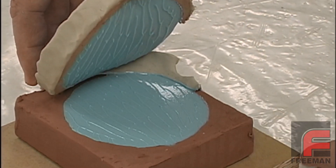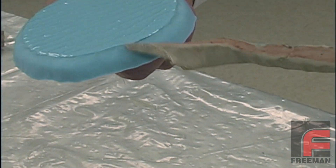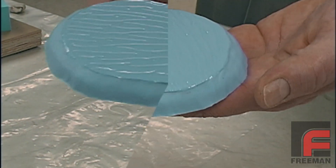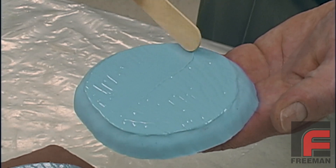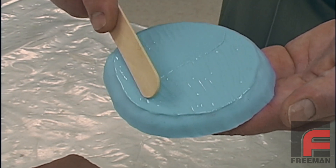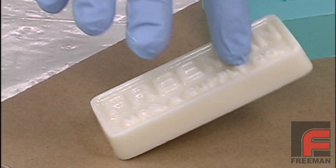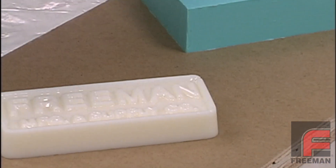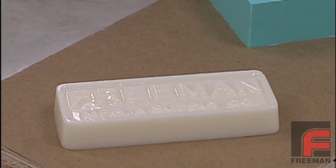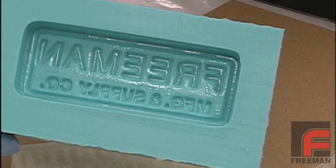The biggest issue with silicone rubber revolves around cure inhibition. There are some substances that interact with some silicone rubbers as they cure and actually prevent the silicone from completely setting up, leaving them wet or sticky. Moreover, some silicone rubbers will inhibit the cure of some liquid urethanes. So, in order to avoid turning your project into a sticky mess, we've put together this guide to help you avoid over 99% of the causes of cure inhibition.